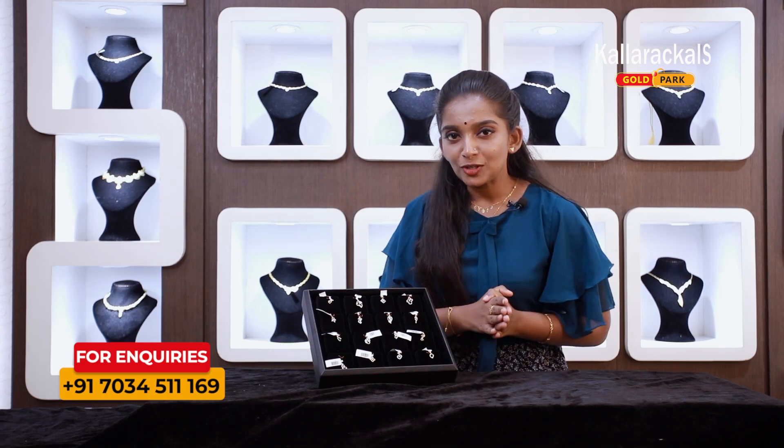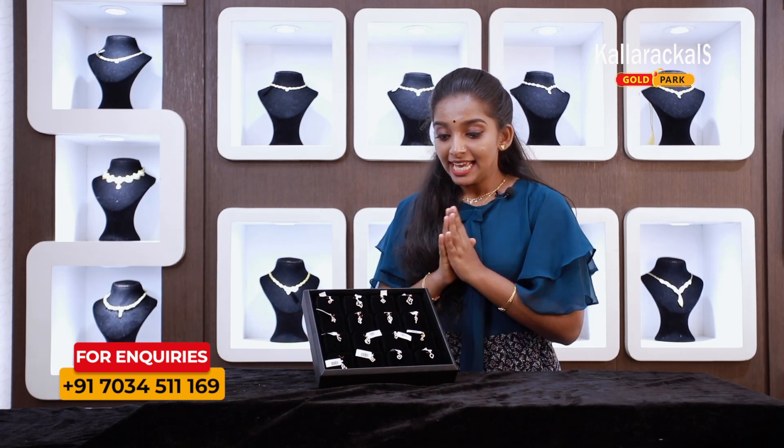Hi, hello! Welcome to our new episode. I am going to show you what I am going to present today.